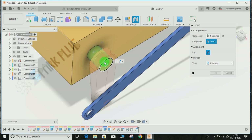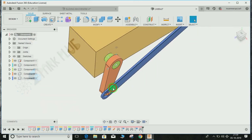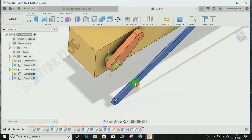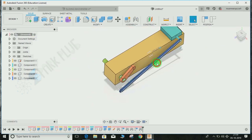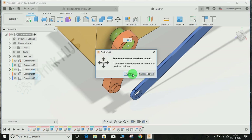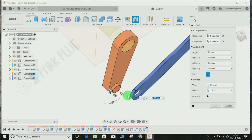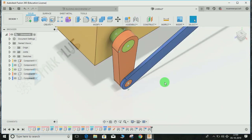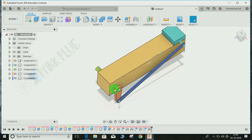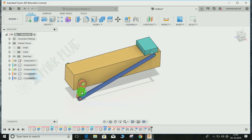Do the same step here. Press J for Joint, capture the position, select this one and this one — you don't have to move it this time. We've now given the constraint to this part. The only thing left is to make a constraint between the final two parts. Click Joint, capture position, click on this face and this face — the axis will be Revolute. Press OK. Our whole assembly is now complete. Switch off all the joints.